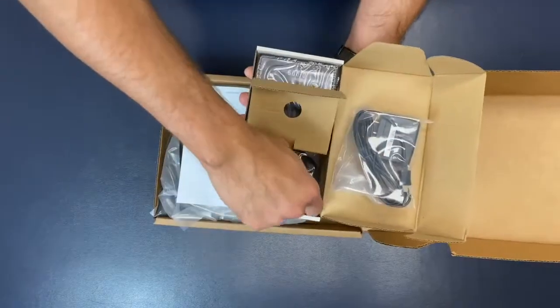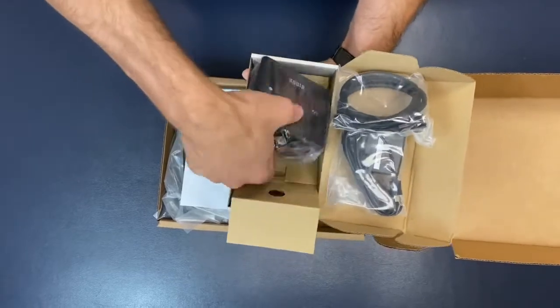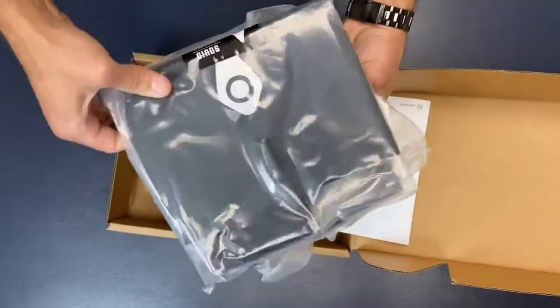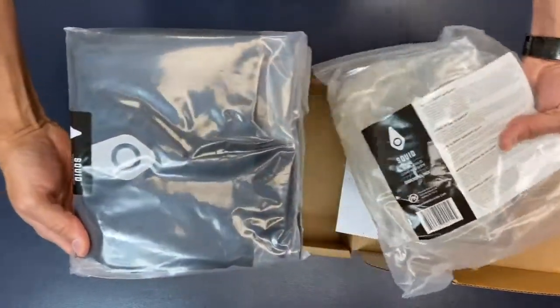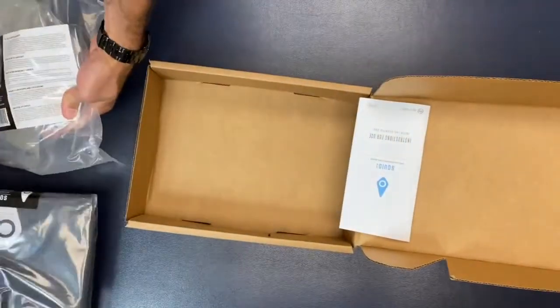In the box you will receive a Squid Go control unit with a charger and connector tube, either a left or right shoulder wrap, and a shoulder gel pack. I have received a right shoulder wrap.